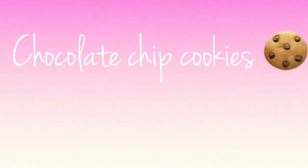Welcome to my channel, Kayla's Totally Tasty Treats. In today's video, I'm going to be making chocolate chip cookies.